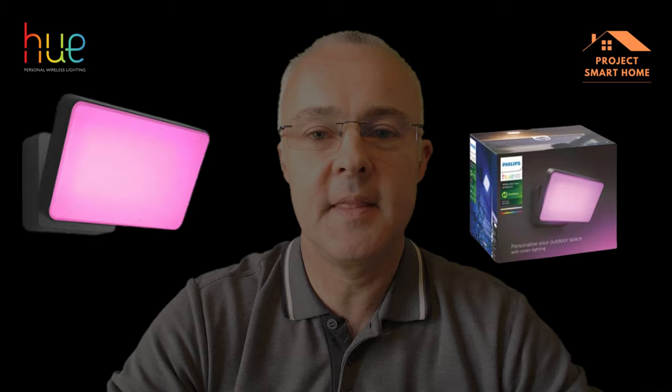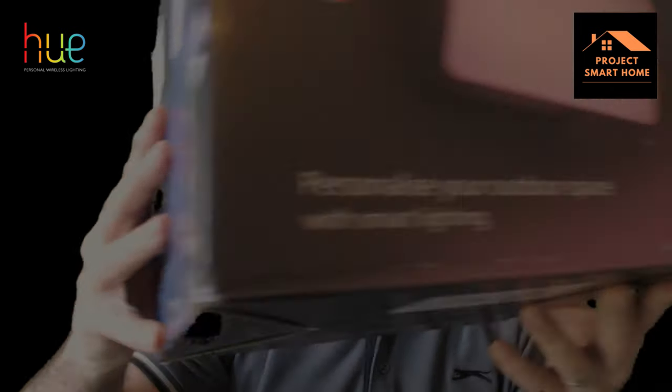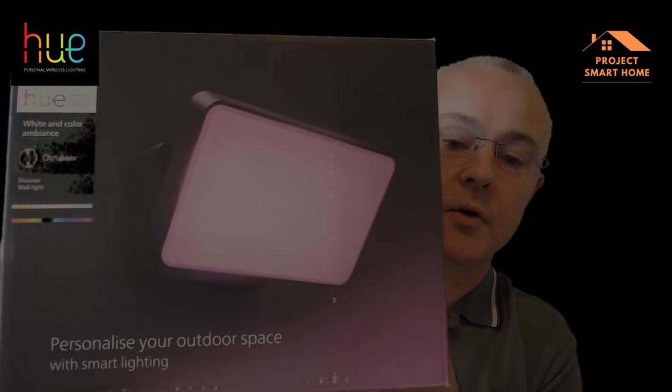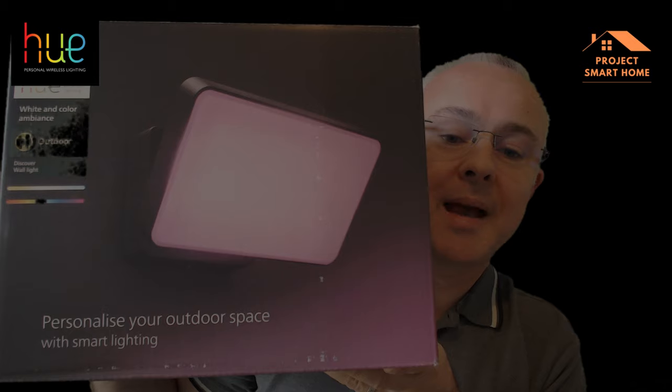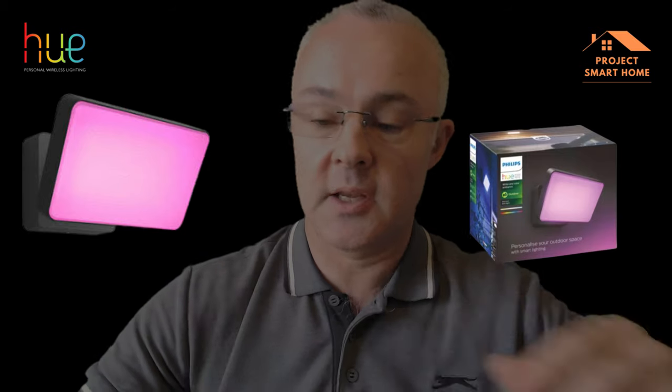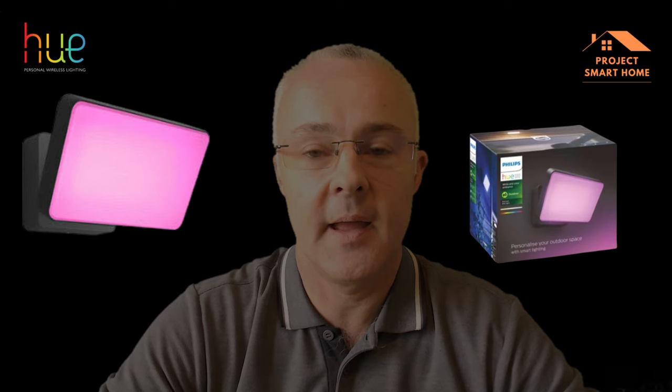My name is Paul from Project Smart Home. In this video I'm going to be taking you through the installation and setup of this Philips Hue Outdoor Discover Wall Light. I'll take you through what's in the box, the electrical installation I've had to go through to get it up and running, and show you how wonderfully bright the light is. Plus a bit of a teaser on how you can use home automation and Home Assistant to manage and control your smart home.